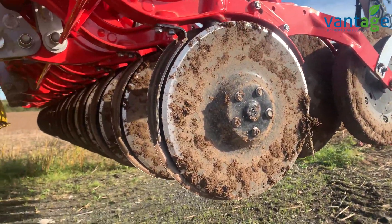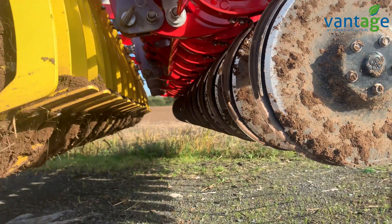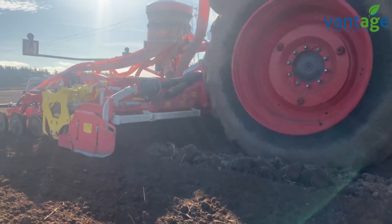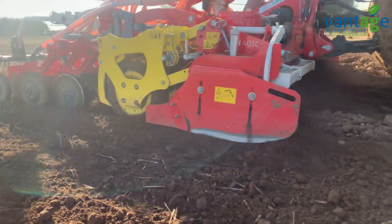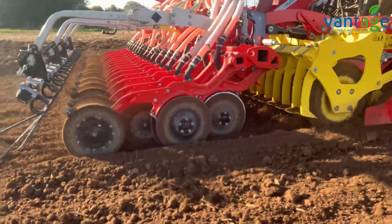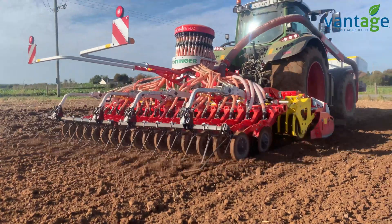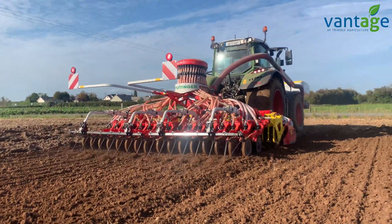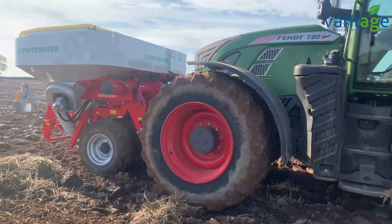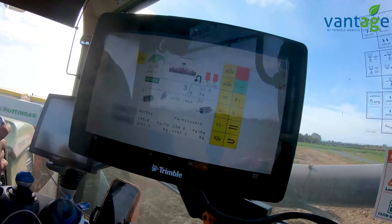Earlier in the buying process we met with Ben and Paul Wilson of Pottinger Ireland down in Clombell. They hooked up a drill for us at the premises and went through it in detail. In fairness, they showed me the things they didn't like, which were minor — that was very honest of them. They're on hand any time you want, and Pottinger is clearly dedicated to pushing the concept in Ireland.